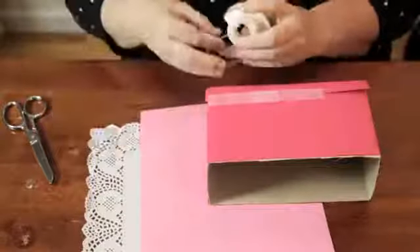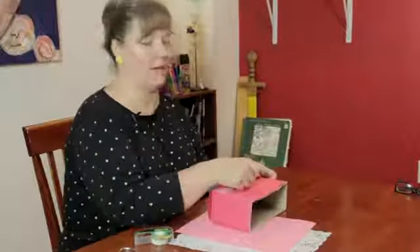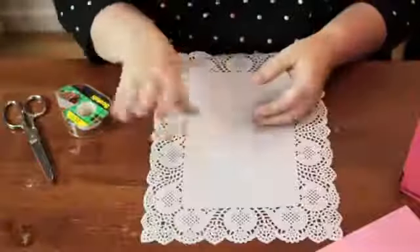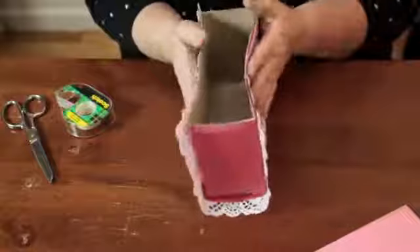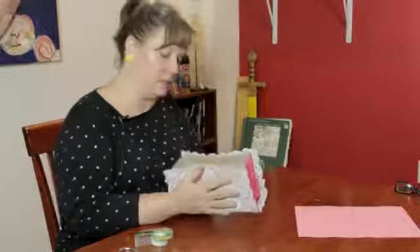Then you're going to take the doily and add a nice decorative touch. Just simply place the doily with the finished side down and fold it up around the box. If it hangs over a little bit, that's fine — it just gives it a nice edge.